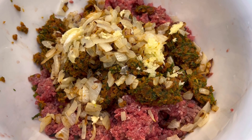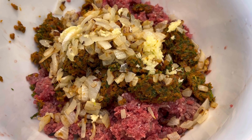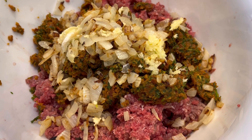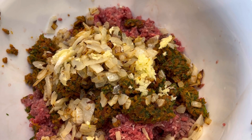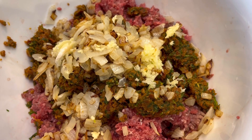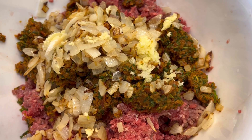Okay guys, so here I have my beef. I have my breadcrumbs that I mixed with the parsley and the sun-dried tomatoes. I have my garlic and I also have my sautéed onions. Now I'm going to add a little bit of salt and pepper to it as well.